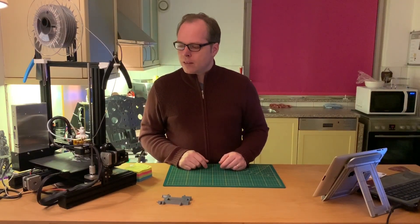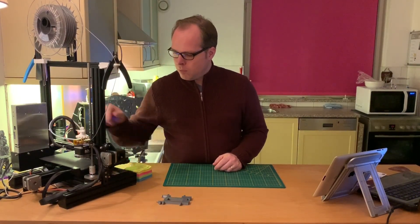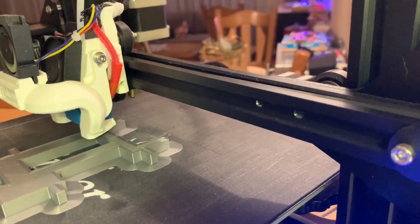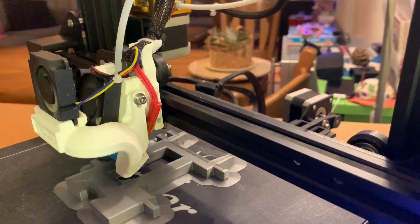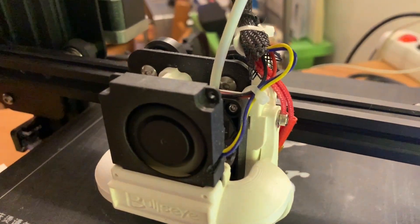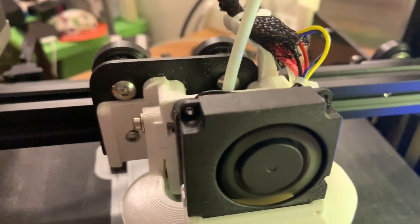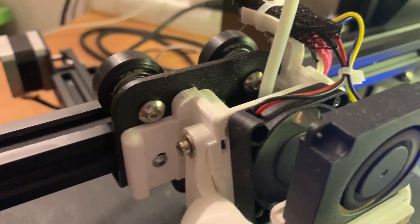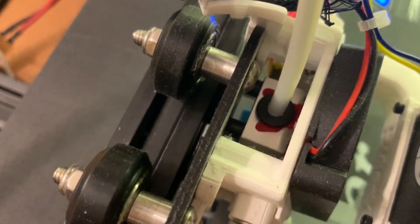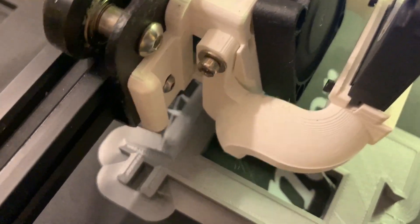One other thing I see discussed a lot is the Bowden tube — the PTFE tube. I'm still using the stock one. I'd like to upgrade it to the more advanced Capricorn Bowden tube. It's better, sturdier, and a better PTFE tube overall for 3D printing.